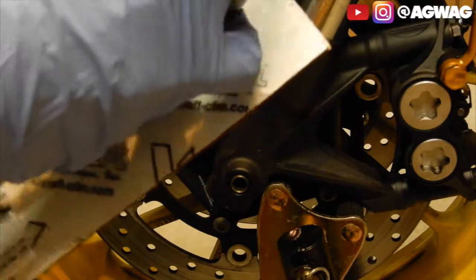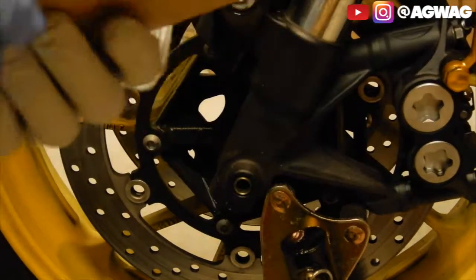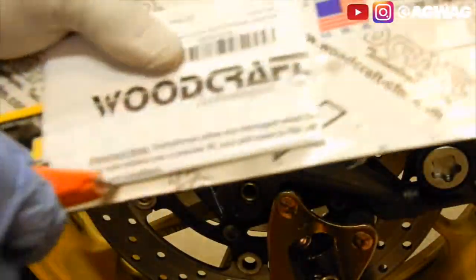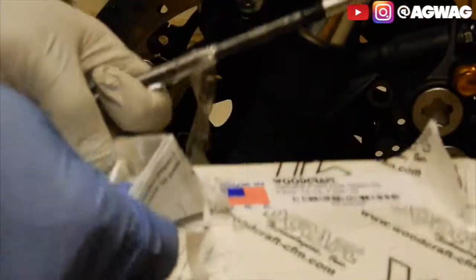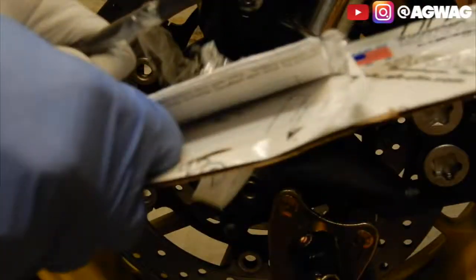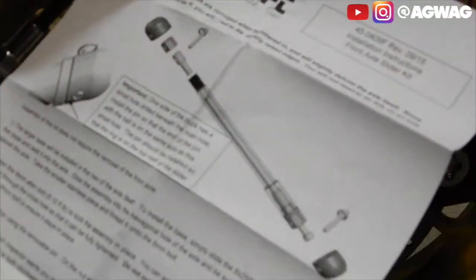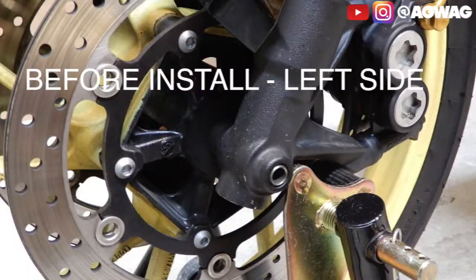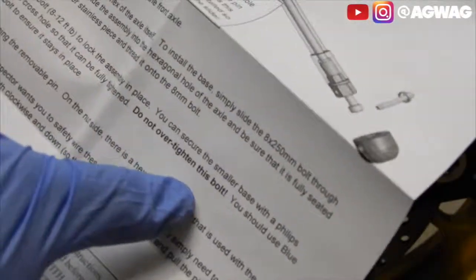They shrink wrap this pretty well — they shrink wrap a lot of their products which I really like, sometimes they shrink wrap it too good. Their instructions are really really simple as well, it's almost idiot proof. They got these quick instructions here: one side of the puck has a small hole drill beneath the main hole. Don't over tighten this bolt. Let's go ahead and get started.